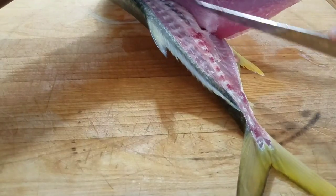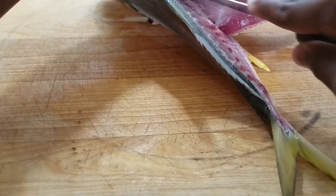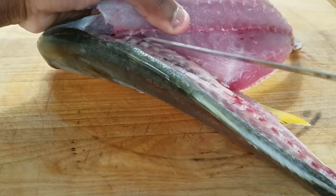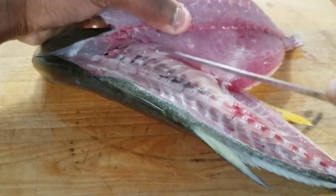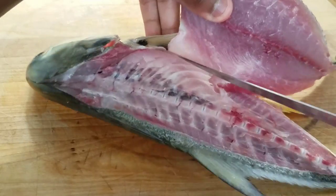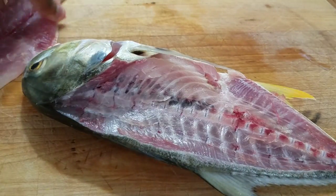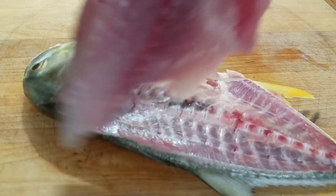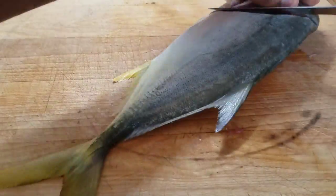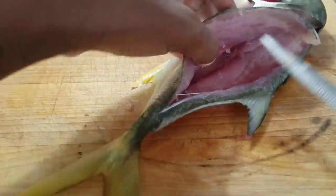Once you go ahead and get that fillet off, you just want to make sure it looks good to your eyes. I don't really care that much as long as I get all the meat and it looks pretty good. I went down, scraped the ribs, made sure I get as much meat off as I can without worrying about bones. With these fish, you don't really have to worry about a lot of little tiny bones other than the pin bones. As long as you fillet it right, you'll come up with probably about 90% of the meat available on that fish. I'm not going to make you guys sit through the whole other side — it's just the same thing.